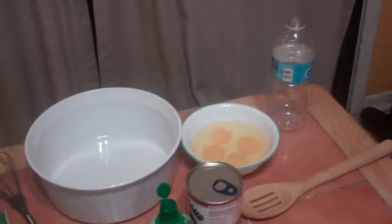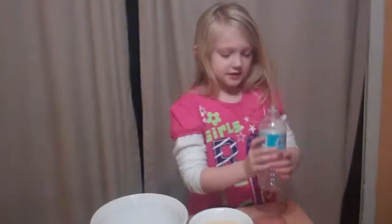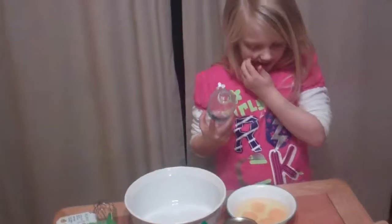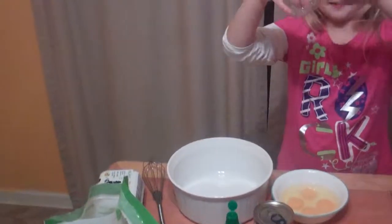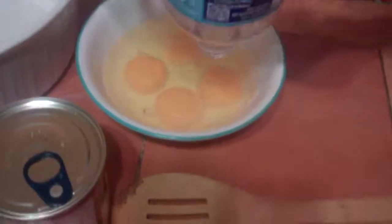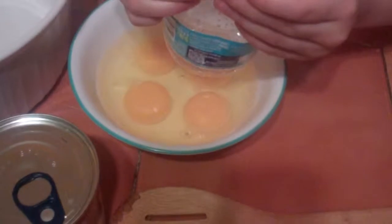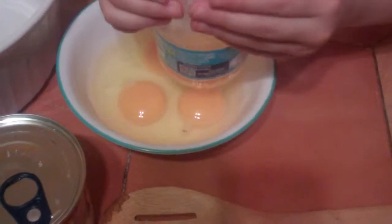Then to make the filling — the pie filling. Four egg yolks. You'll need four egg yolks and a bottle. Here's what you do to separate the egg yolks from the white: take the bottle, squeeze it, then put it on top of the egg yolk, and then let go slightly.